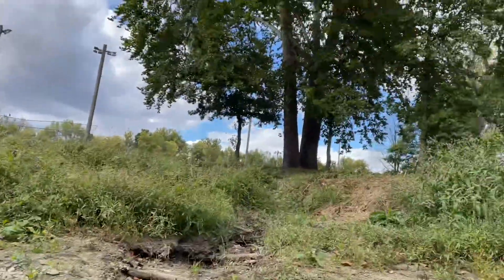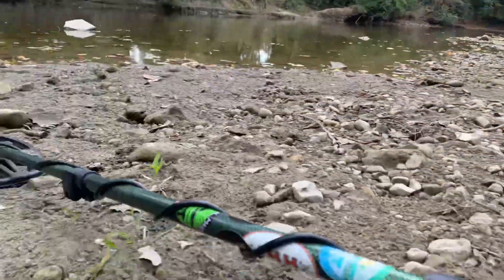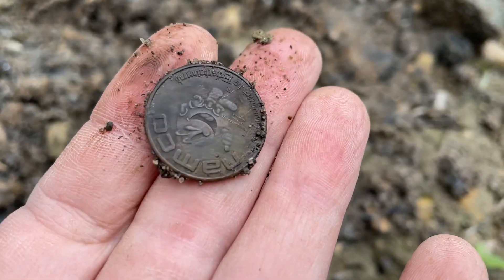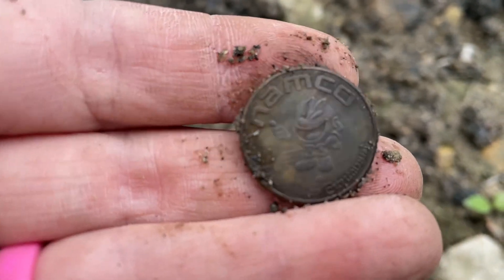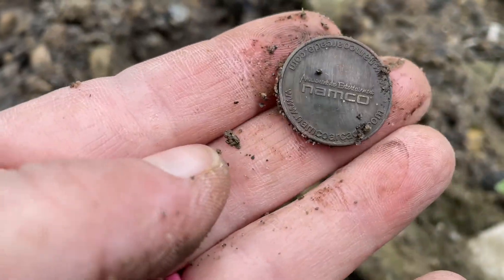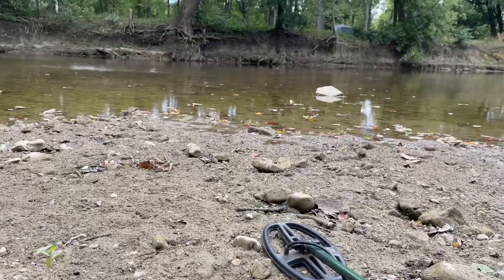I don't like parks, so I came down to the river next to it. I found a quarter, but then I found something else — I thought it was a foreign coin, but nope! I see 'Namco' — it's part of a Pac-Man toy! That's the fifth Namco find. About four inches down along the river — can't beat that!